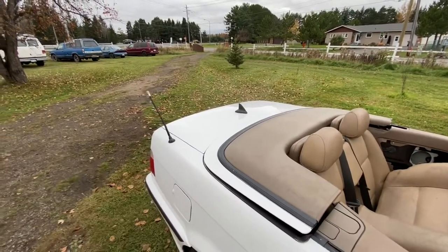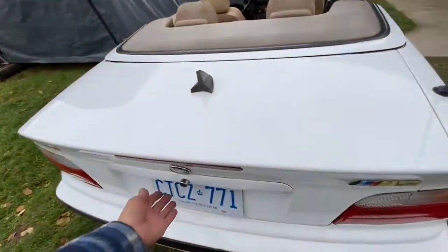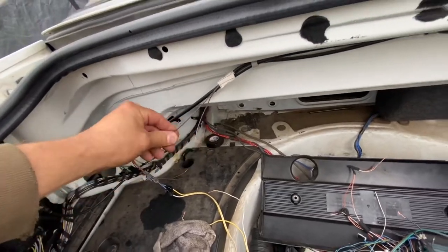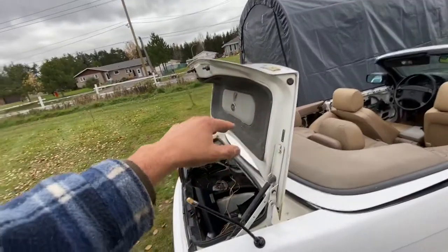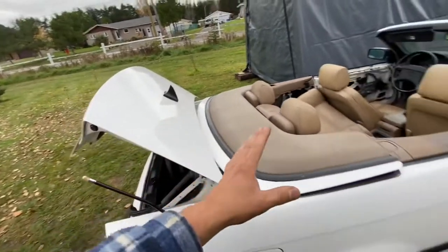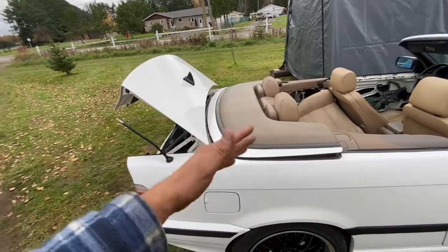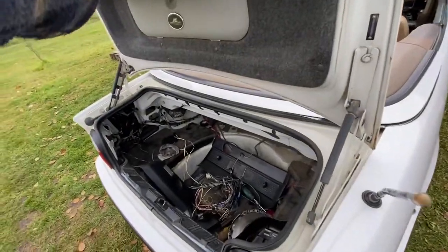Open your trunk and right here there are two little brown wires. If you cut these, that bypasses the sensor that links the trunk to the roof position. Once you cut those, you can open your trunk whenever you want regardless of roof position. The whole point of that sensor is that the trunk can't open when the roof section is open and vice versa.